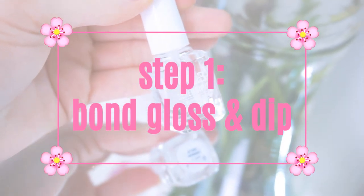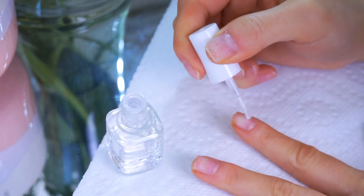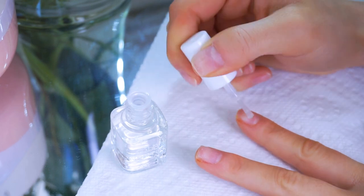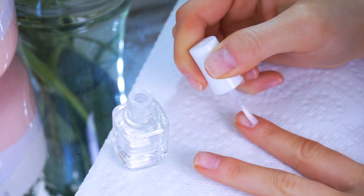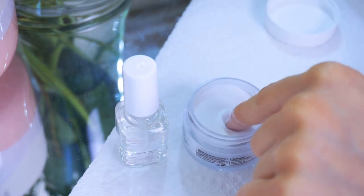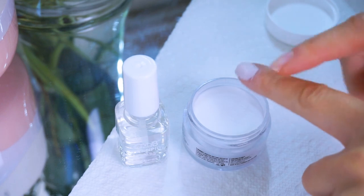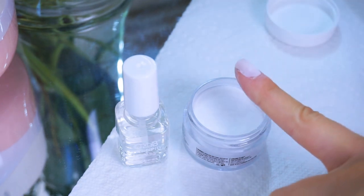I personally grabbed a cotton ball, soaked it in alcohol, and wiped down my nails. Now we can get into the good stuff. Step number one is to apply the bond gloss to your nail — I think of this as more like the glue. It is really sticky, so be careful not to touch it. Apply it to your nail and then immediately dip it into the powder. It does dry rather quickly, so you want to move fast.